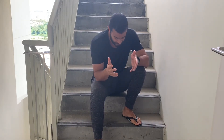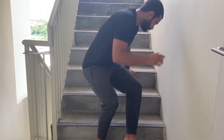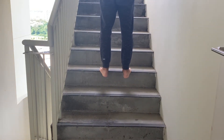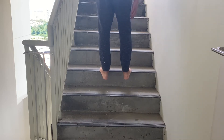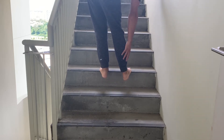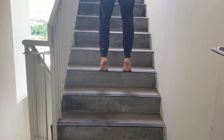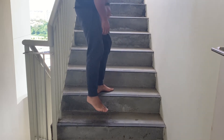For the next exercise, find some stairs. We're going to work the posterior tibialis muscle with a simple calf raise. First, you want to stretch — stretch the calves, stretch the soleus muscle, stretch the posterior tibialis. Then go on the ball of your feet and go up and down, all the way up and then down. That's for the tibialis posterior muscle.